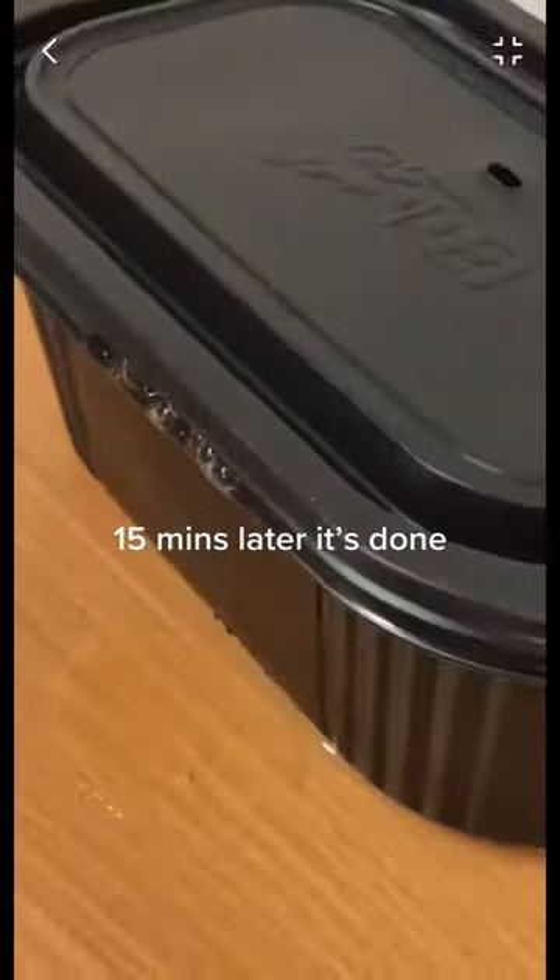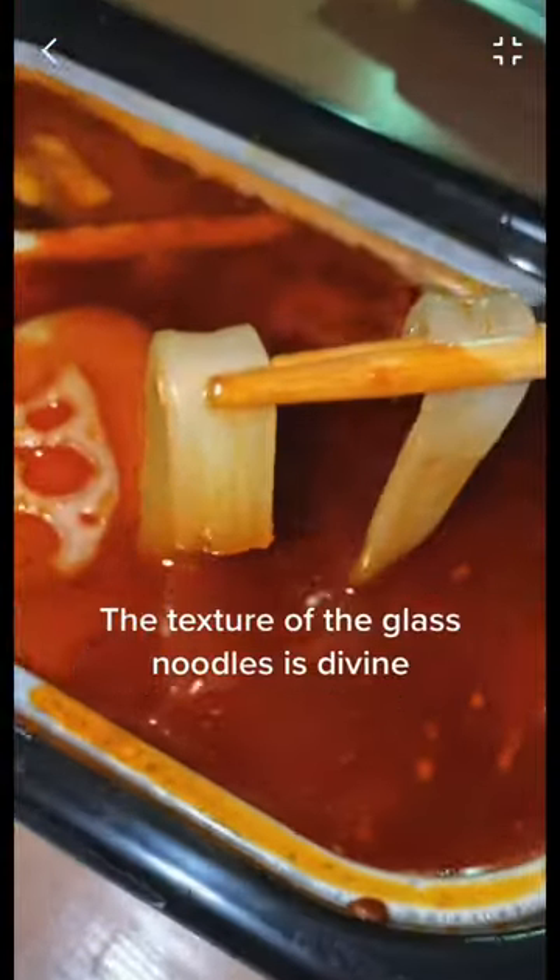15 minutes later it's done. It's not that spicy. The texture of the glass noodles is divine. The lotus root is my favorite — I love it. Honestly, 10 out of 10.